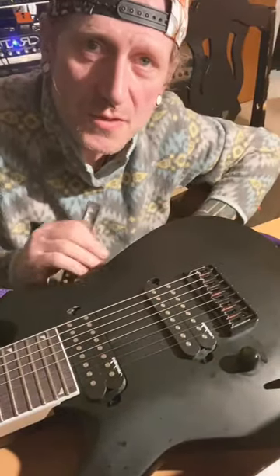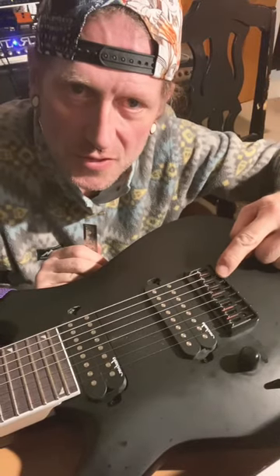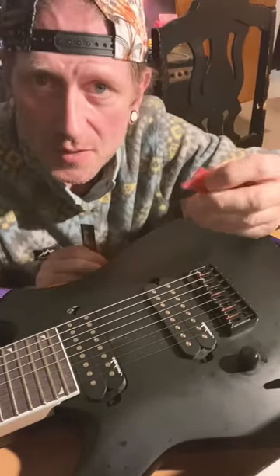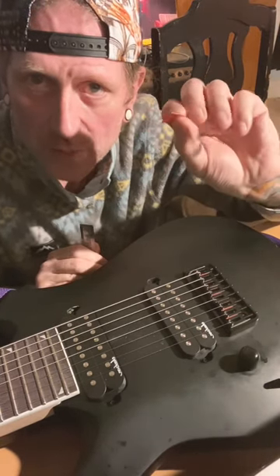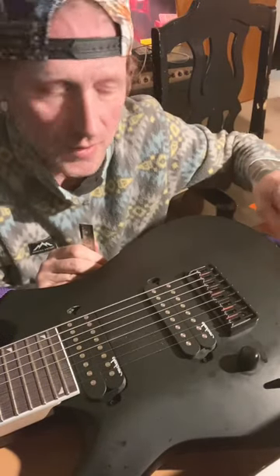All right, I'm making a video from the weirdest angle ever because I just got a Jackson 8-string and if you see these little red shims in between my saddles, it's because they had slopped between them and I fixed it with this red bass — two of these red bass picks I cut shims out of. They were the exact width.